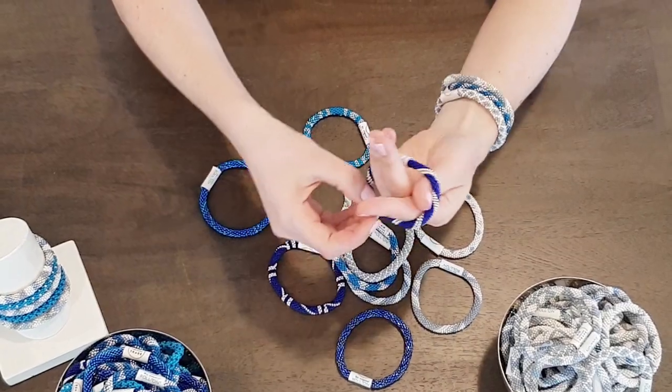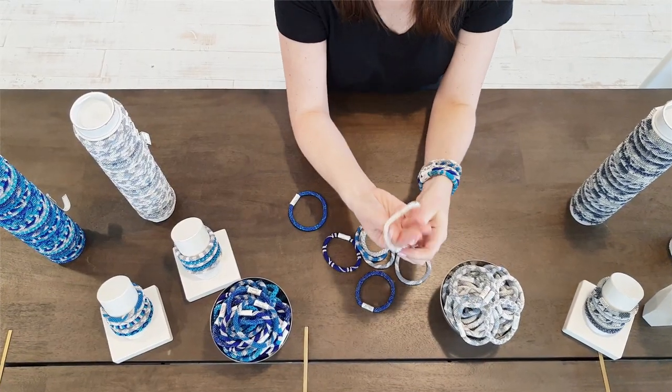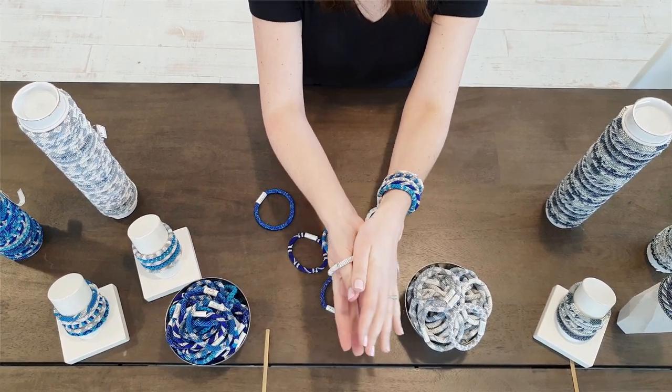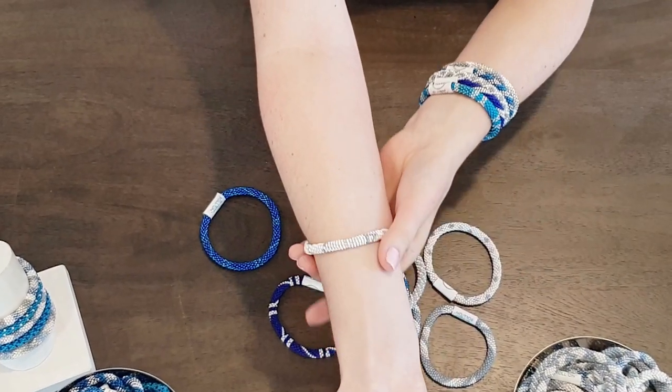The original roll-on bracelet is made using glass beads and hand-dyed cotton thread, so it's not going to stretch over your fingers — instead it will gently expand as you roll.